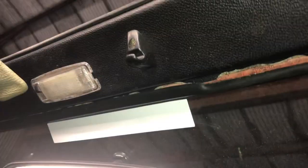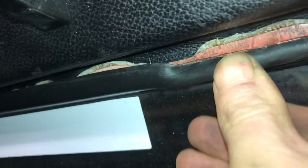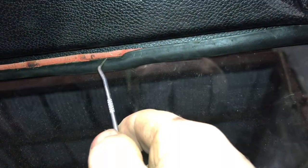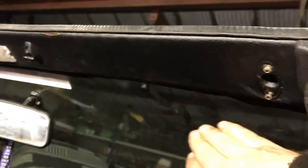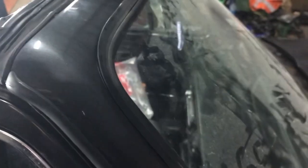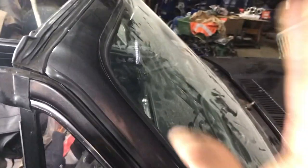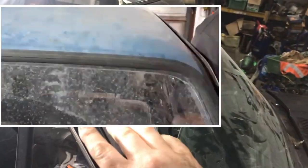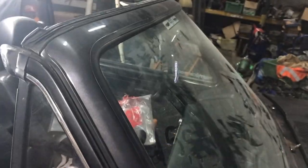Now on to removing the window. What I've done is just use a pick and pry back the seal underneath the metal strip. I'm working my way around and you can already feel the window starting to move, which is good. This is the little pick I'm using — all I'm doing is shoving it back underneath the metal and pushing back the rubber very gently. If you want to see someone doing this better than me, check out Trevor Brady — I'll leave the link in the description.